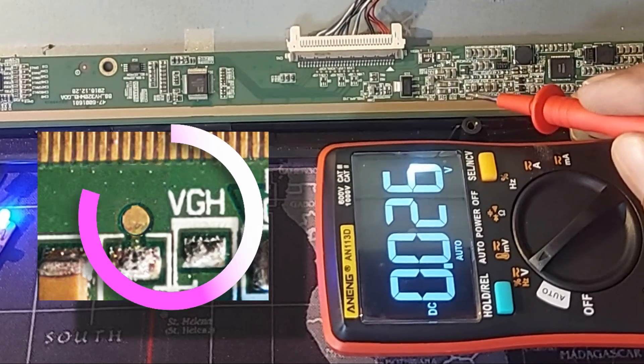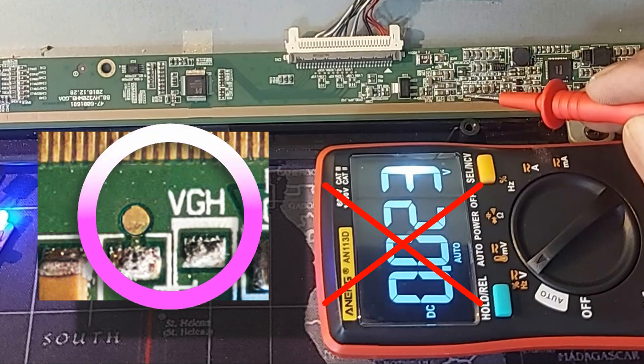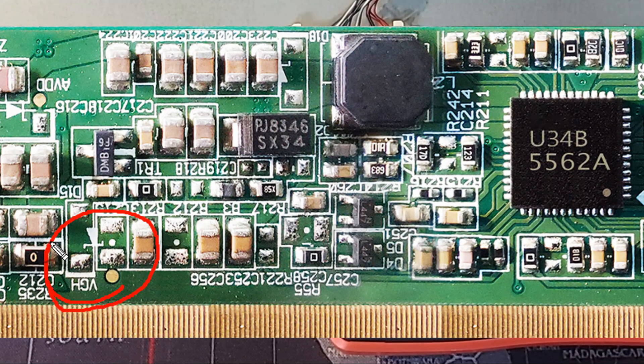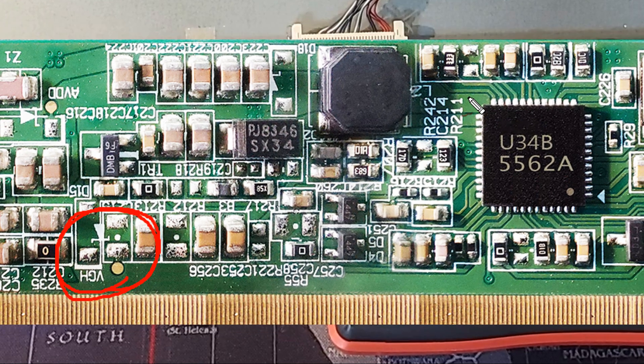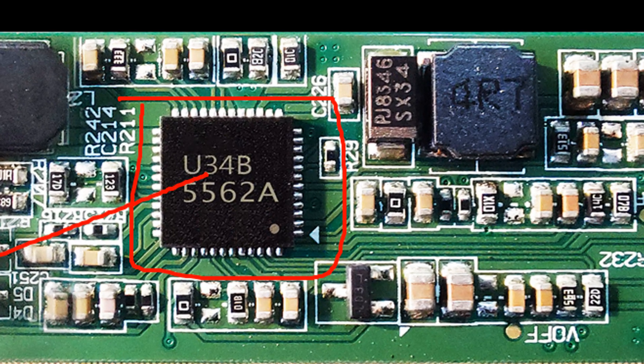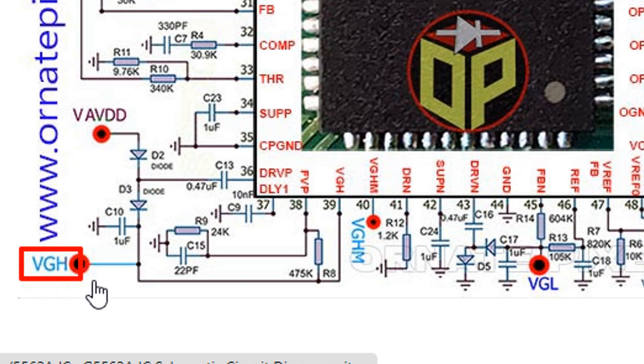VGA is only 0.02 volts, but here it should be around 33 volts. So what to do now? This is VGA's test point, and here is the power management IC of the TFT LCD panel. To know from which pin of this IC the VGA output comes, we can follow the circuit diagram. IC number is 5562A. Here is the VGA's test point.